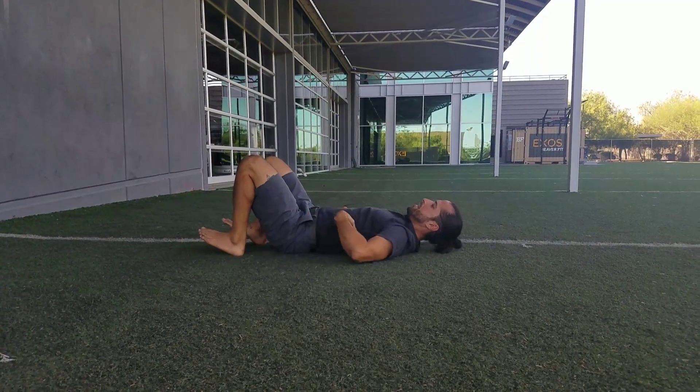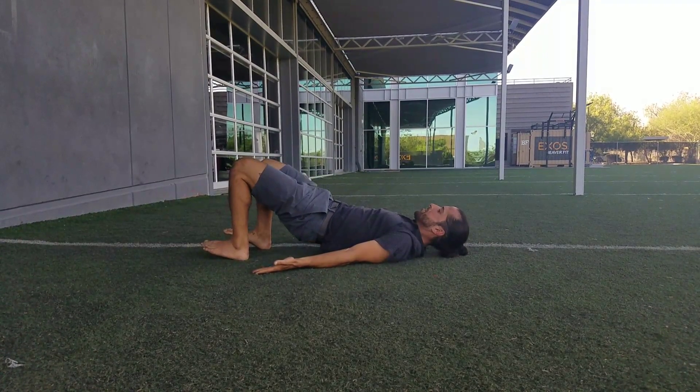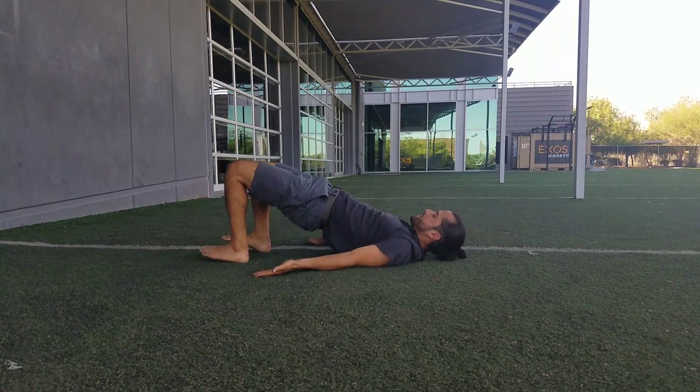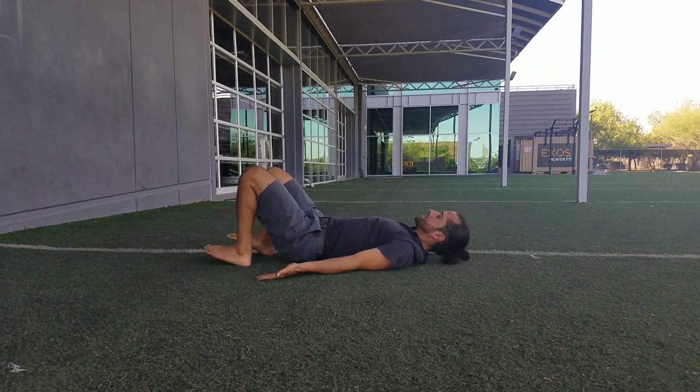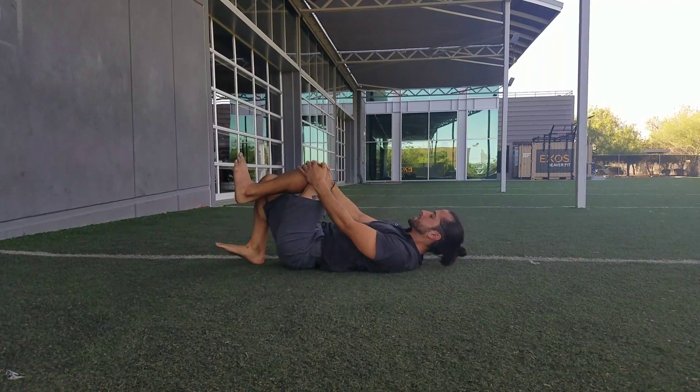From there we're going to continue — initiate from that low back and you're going to round one vertebra at a time. Imagine there's velcro on your spine, slowly peeling from the waistband up, and the last thing that touches is the waistband. Five to ten reps.